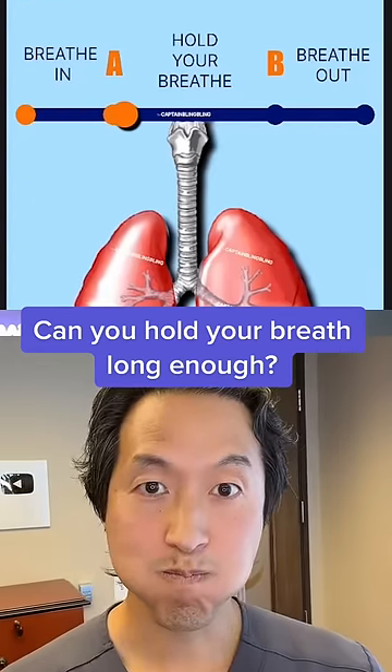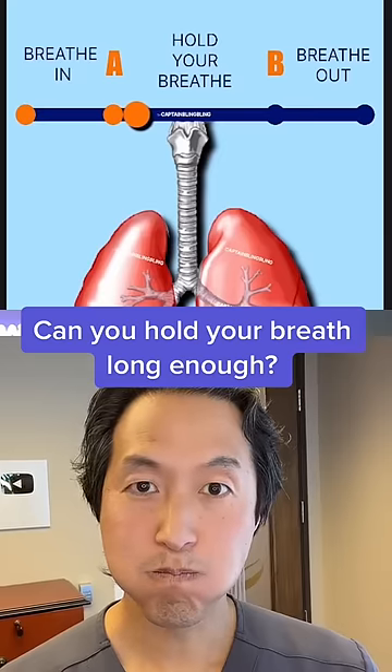So good luck. If you think this will be too easy, you can try not to blink to make it more difficult.